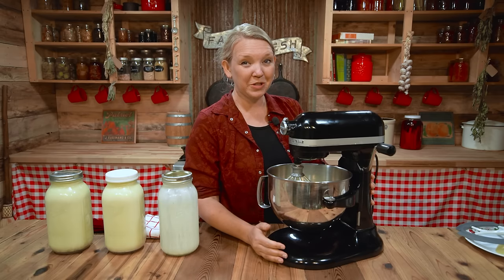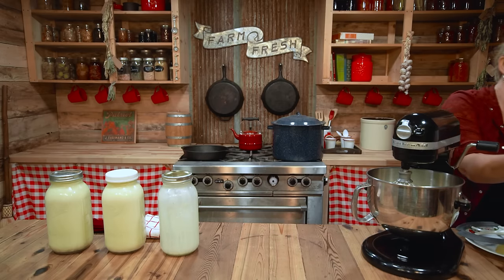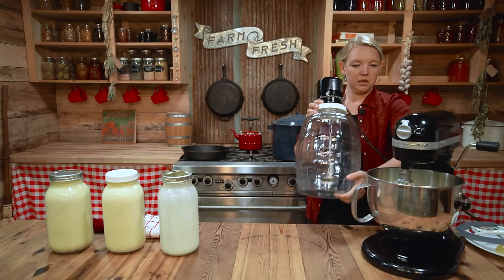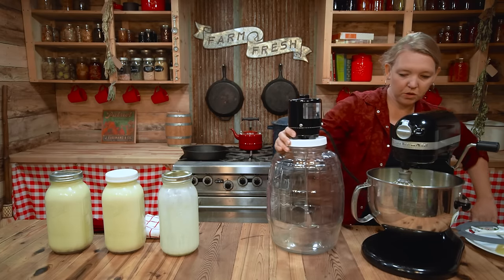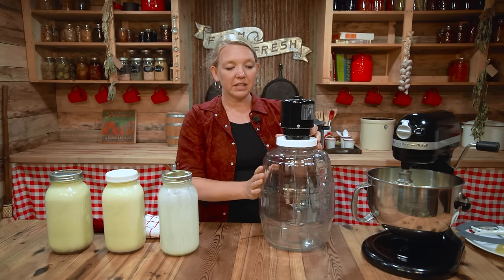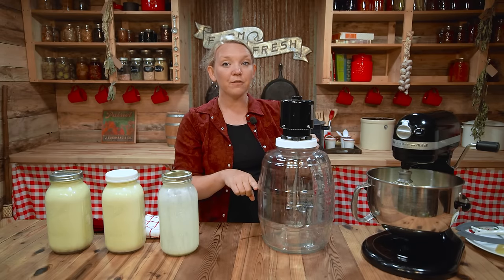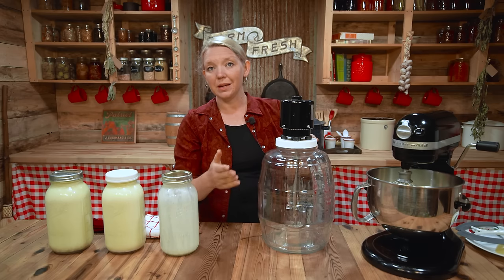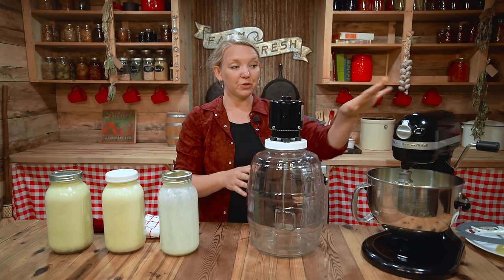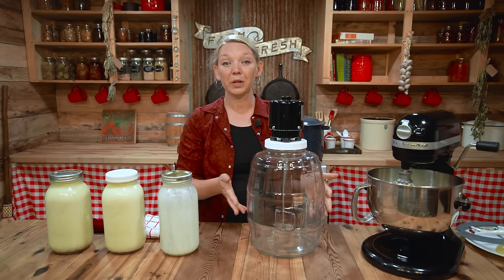I want to introduce you to this handy little machine — I'll put the link to where you can find this in the description. I am absolutely in love with this electric butter churn. It's nice and quiet, and I can do a gallon and a half of cream at a time. When you fill this up, it hits about the gallon and a half mark. This really makes your butter making simple, because I don't need to do multiple batches like I do in the KitchenAid — I can just do one big batch once or twice a week to use up all my cream and turn it into butter. The process is exactly the same as everything else.